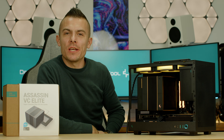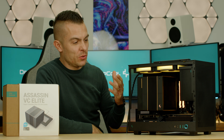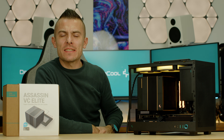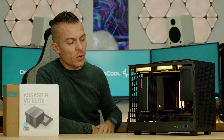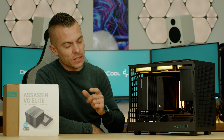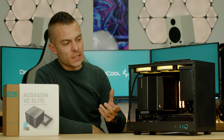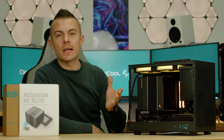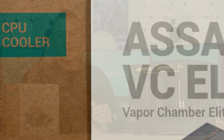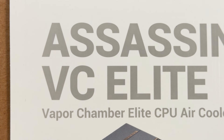Should Deepcool change their greenish turkey logo into a gold one just because of the Assassin Vapor Chamber Elite? We're going to talk about it today, and I think they were listening quite a lot from you guys in the comments and from the whole community, because they brought to the market the black version without the LCD, without the digital screen actually, and it just looks brilliant.